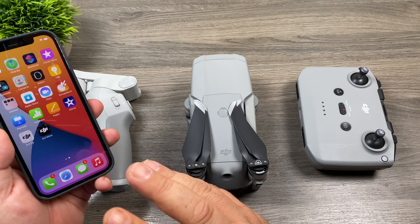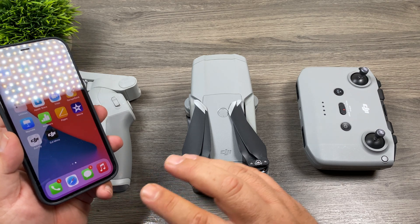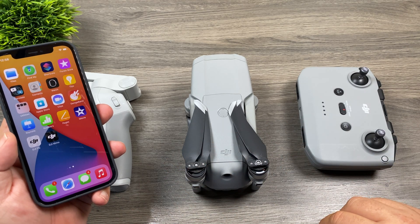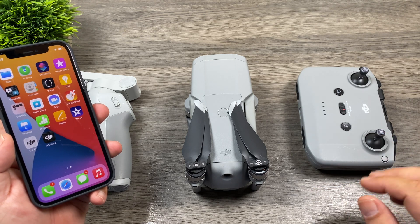G'day folks! Since the iPhone 12 has been released, I've been asked several times on my channel whether it works properly with some of the latest DJI gear. It's actually a very valid question because we have seen problems in the past — when Apple releases new hardware, sometimes things don't work as expected.